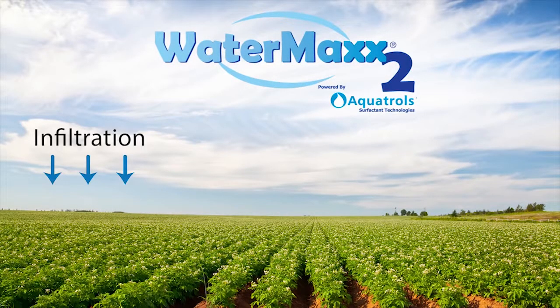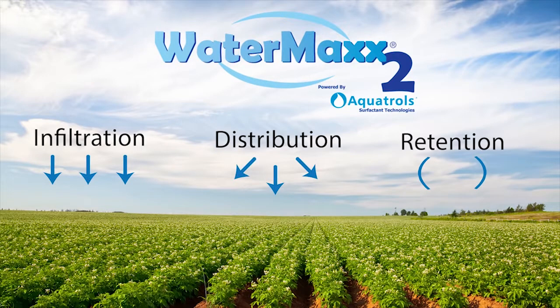WaterMax II — infiltration, distribution, and retention — for more efficient water use and better crop productivity.